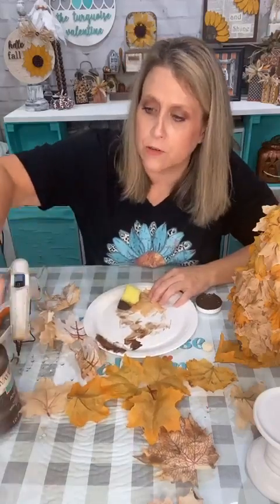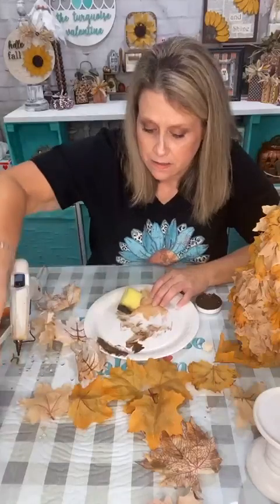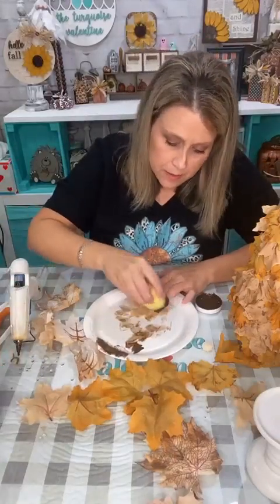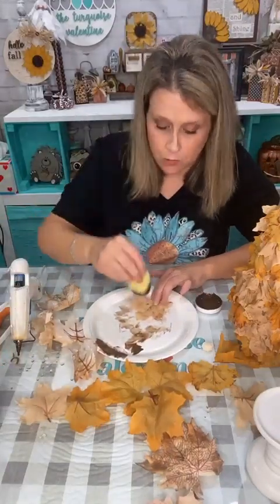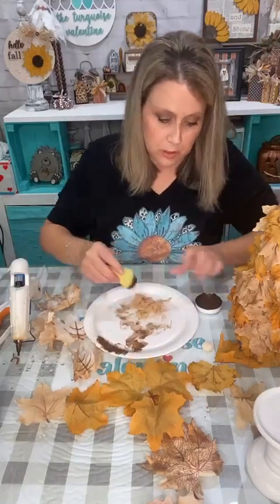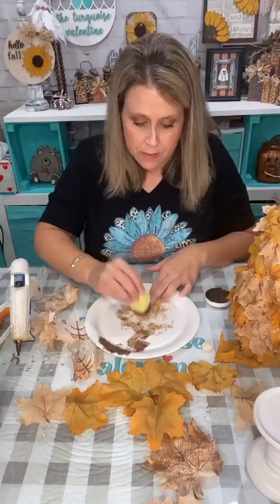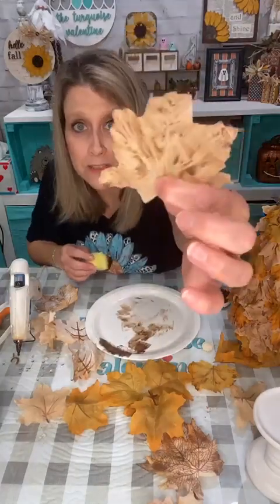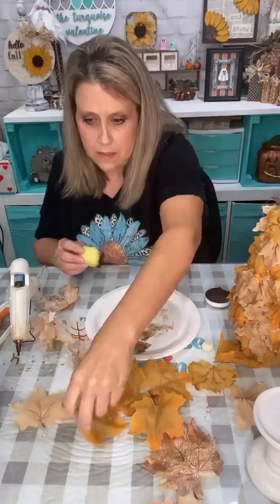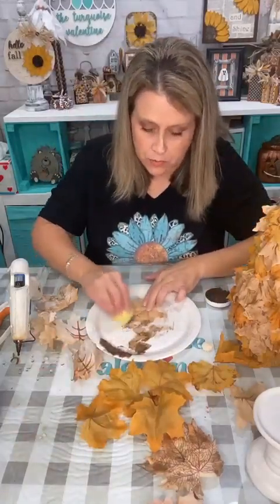This is Waverly Antique Wax. I just take my little car wash sponge, dip it in the lid, dab some off, and then go over the leaves like this. I'll just put them over there and let them dry — I shouldn't need too much more.